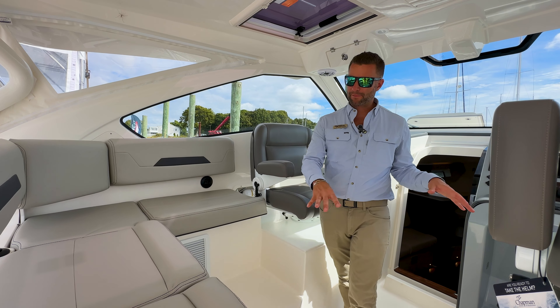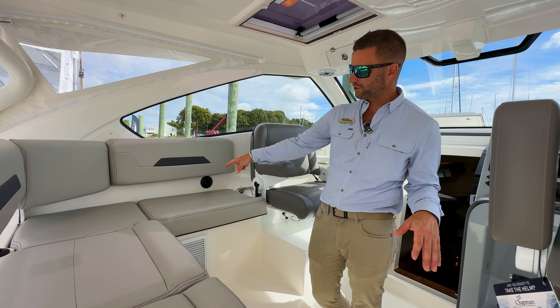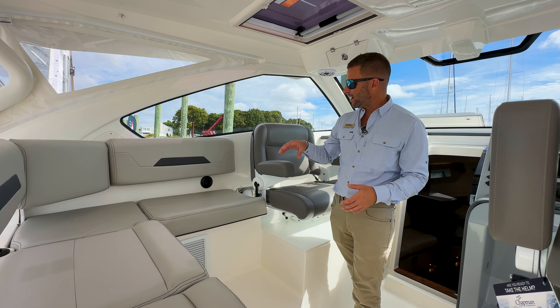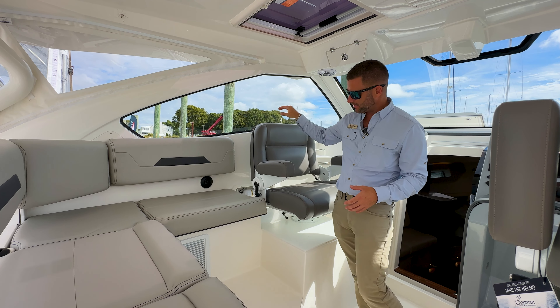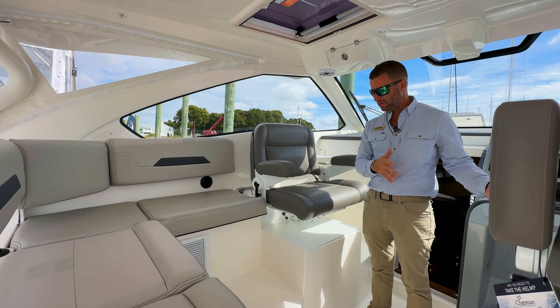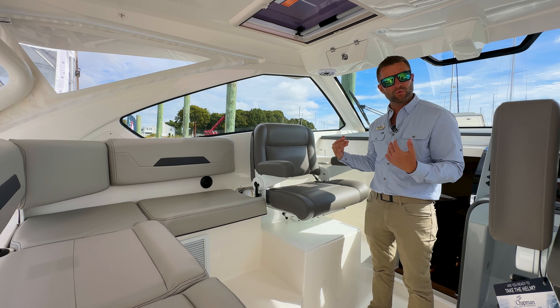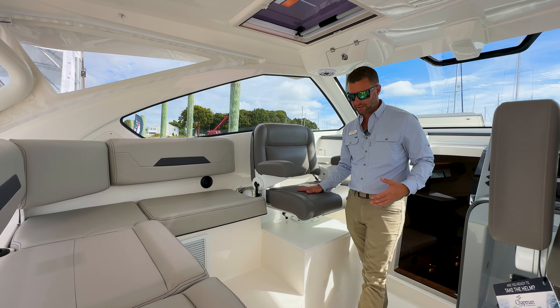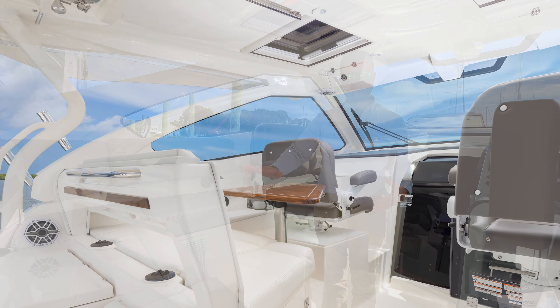In the helm area you have wraparound-style seating with adjustable AC vents so you can direct airflow to where you're sitting. You have bonded glass and a STID double-wide chair that swivels to face the captain or forward — face forward when underway, or turn it sideways for a social zone. There's also a table that can be set up here.